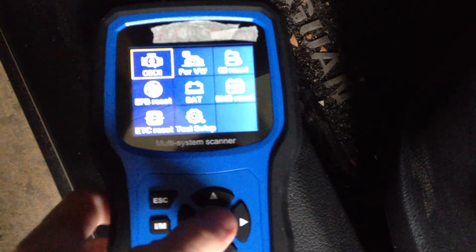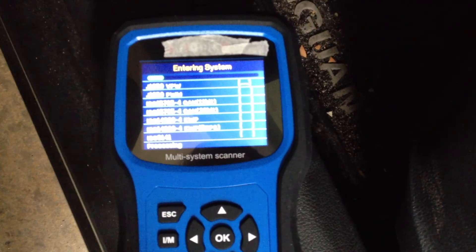Your mechanic's not a genius. He just knows where the data port is. Your car actually has its own diagnostic system that you are not supposed to read.